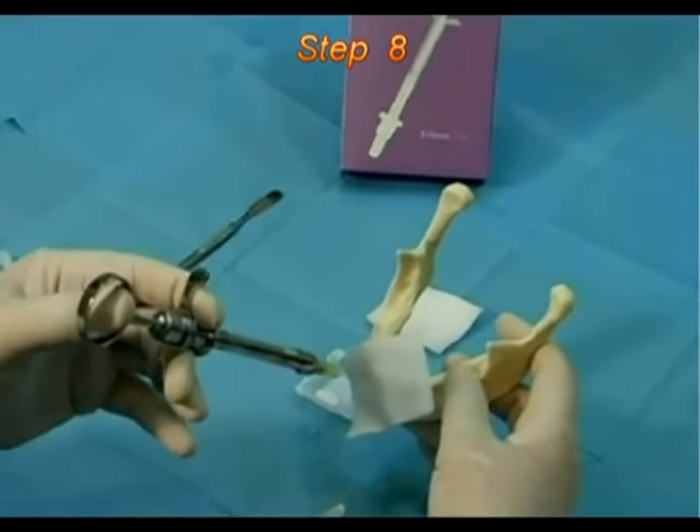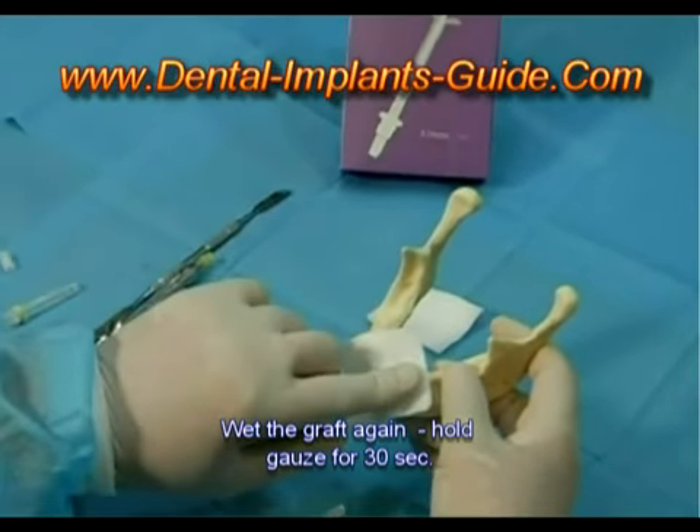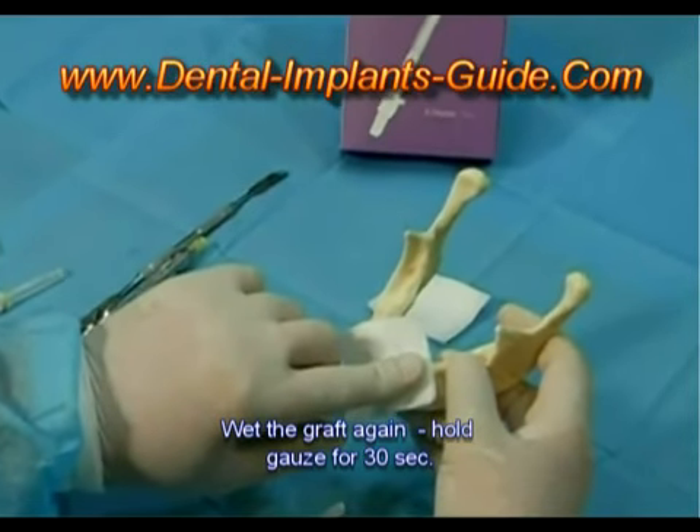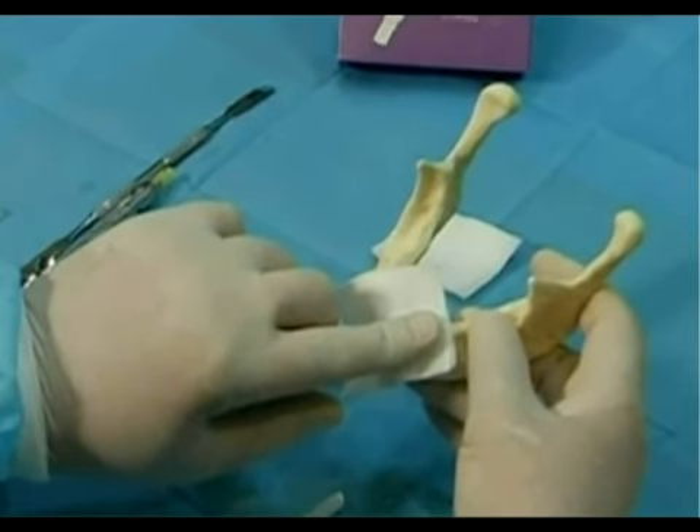Step 8. Wet the gauze pad with sterile saline and place it on the graft. Remove the gauze pad after about 30 seconds. Proceed with soft tissue coverage and wound closure.